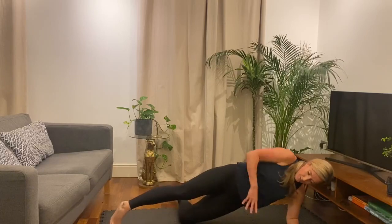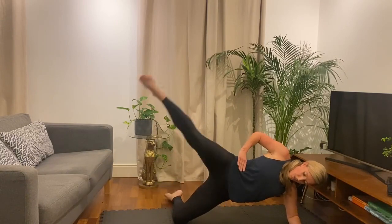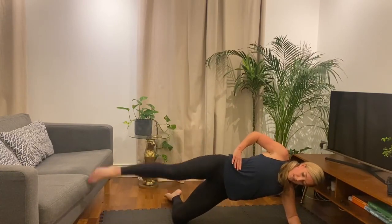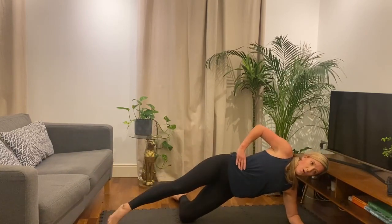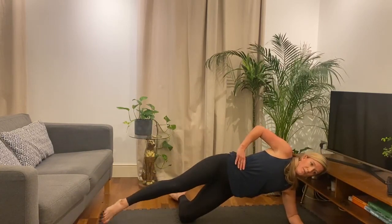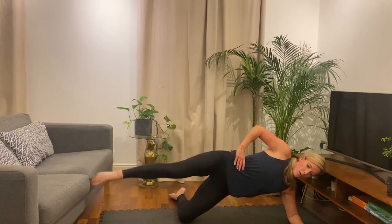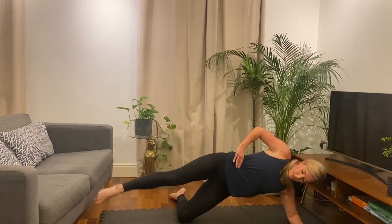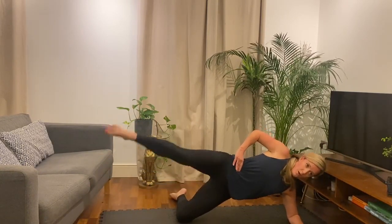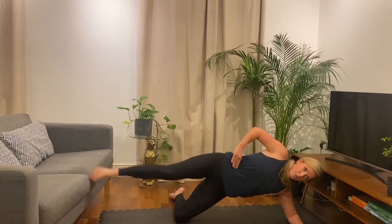Other side. Ready? And let's go. All right, point that toe down — all working here. Okay, we've got 15 more seconds, and finish off on frog pumps. Five seconds. And rest.